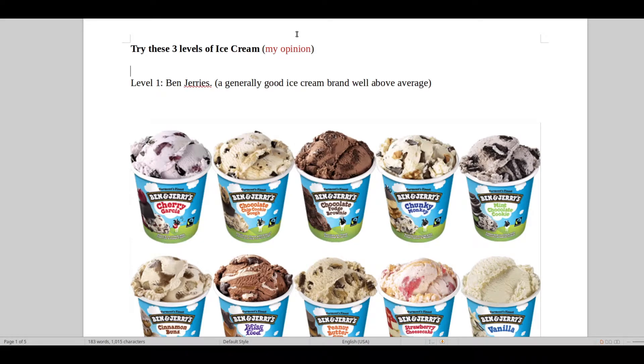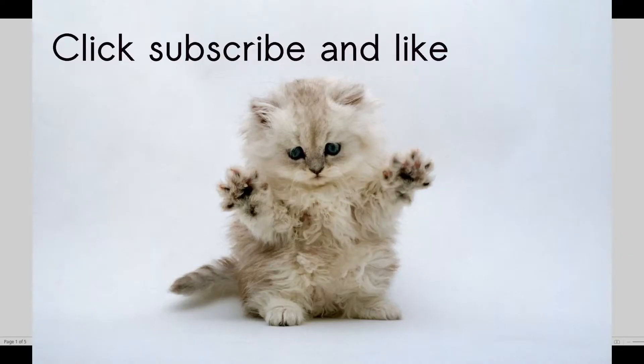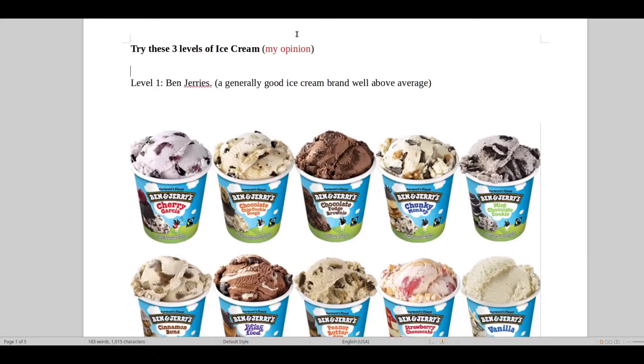Hello and welcome to Real Hi-Fi Help. Here we are after a long day's work and you just want to relax to some music without having to do anything for anybody. I have a way for you to enjoy your music just a bit more, by presenting to you these wonderful ice creams.